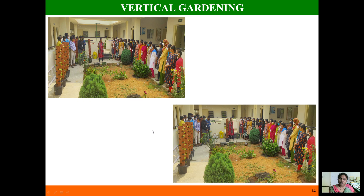So that is all about vertical gardening. Vertical gardening can not only be used for aesthetic purposes but also for growing food. Friends, let us try vertical gardening and turn our very small spaces into gardens. Thank you all!